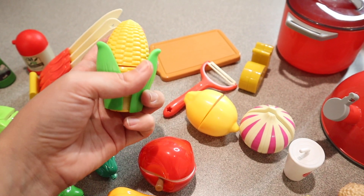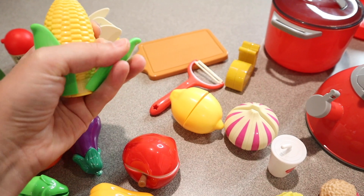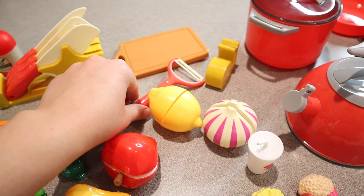I really like when toys are a little bit more realistic — I just feel like it makes them a little bit more intriguing. You can see that this corn, you actually have to husk it. You take off these little Velcro pieces before you can cut the corn in half. I really like that.